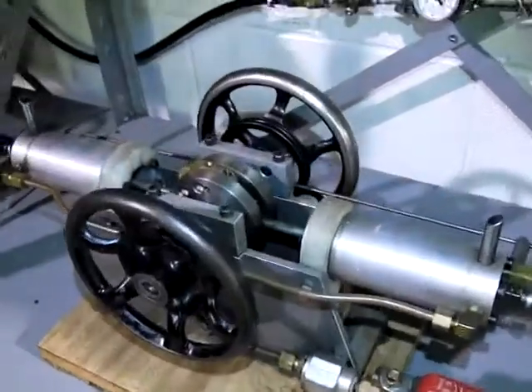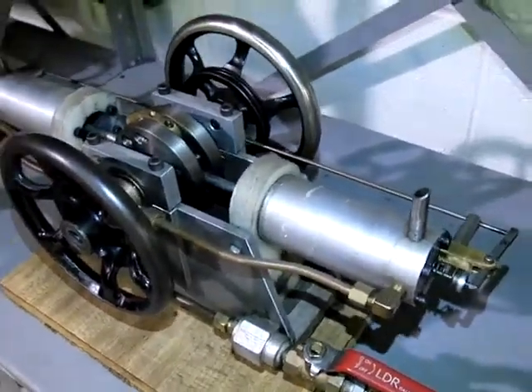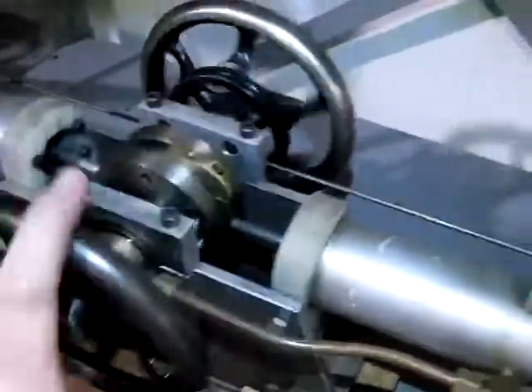This is a twin-cylinder single-acting pneumatic engine built by Clifford Brandenburger. Everything on the engine is homemade except for these sewing machine flywheels here.